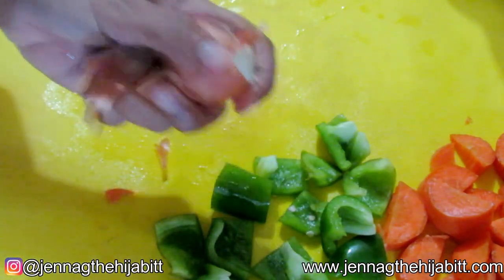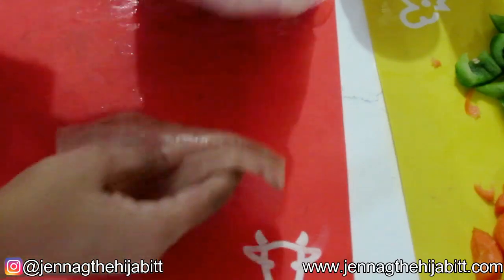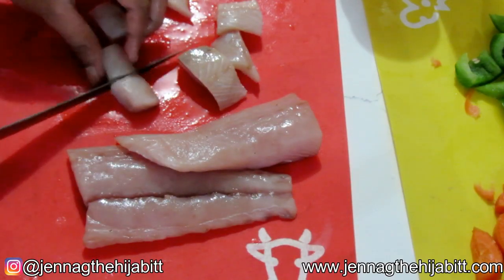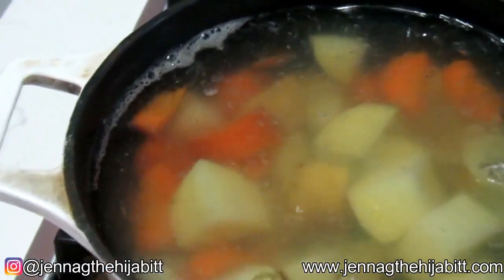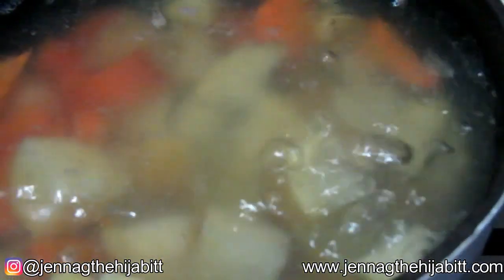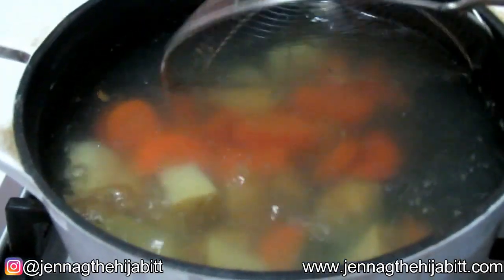Same thing goes for the onions. So we've got our vegetables prepared, and I'm actually going to drop the carrots into the pot with the potatoes just to soften them up a little bit. Now let's prepare the mahi-mahi — I'm simply going to cut it into chunks. It's a fairly firm fish so you don't have to worry too much about it falling apart. I then dropped in the carrot pieces. Use a fork or knife to check if the potatoes are cooked — remember, you don't want them too soft. So now I'm going to take them out of the boiling water, transfer to a bowl, and run some cold water over them to stop the cooking process.